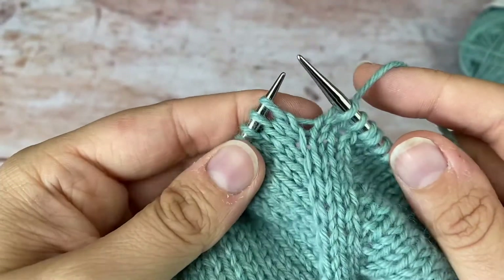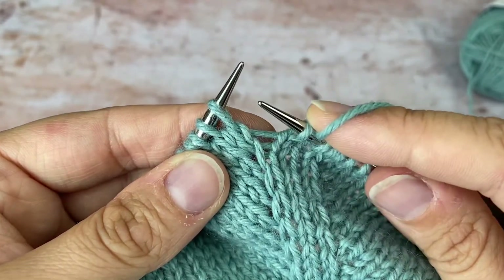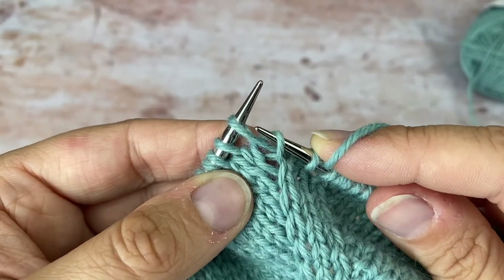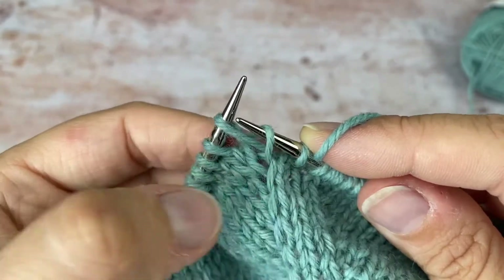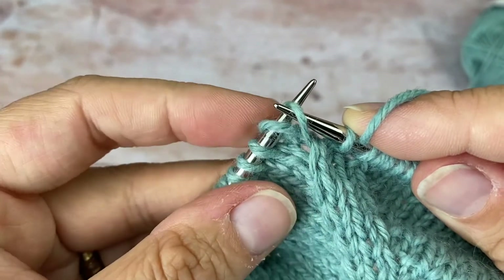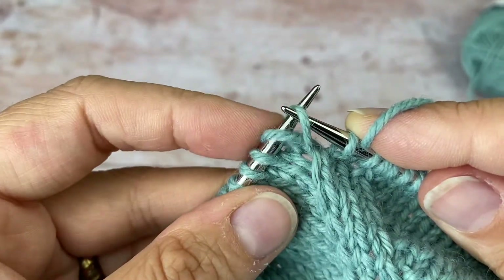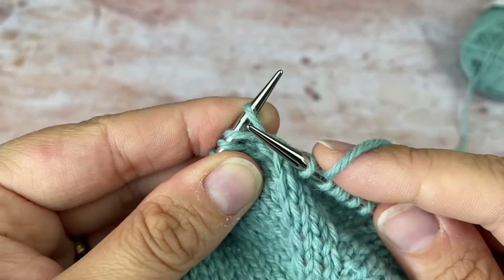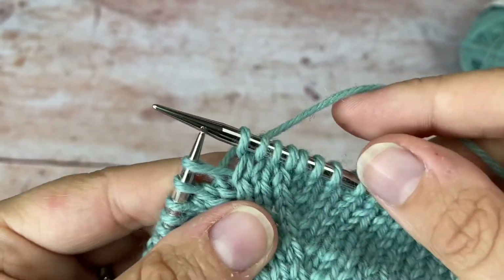For the right lifted increase, you are working into just the stitch below the one on the left-hand needle. I use my right needle tip and pick this up from back to front in the right-hand leg of that stitch. Now I want to knit into this normally, so I take my right-hand needle out and pop it back in knitwise — I pop it onto my left-hand needle. I like to keep my finger on the stitch there, because if you don't, you can have a bit of a fight for those two strands. Keep your finger on it, take your right needle tip out, go in knitwise into that strand and knit it. That is your right lifted increase.